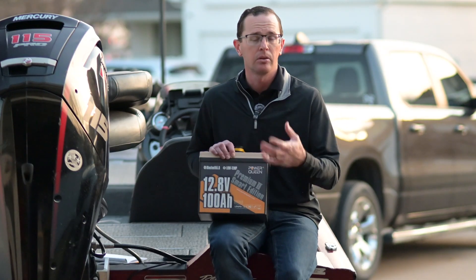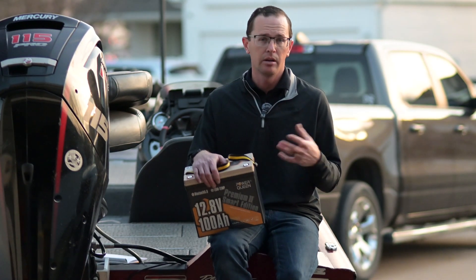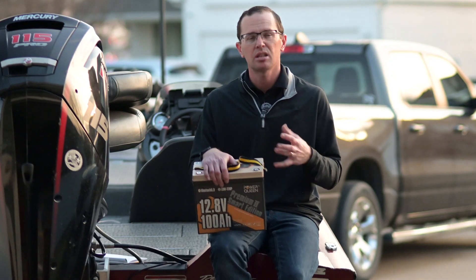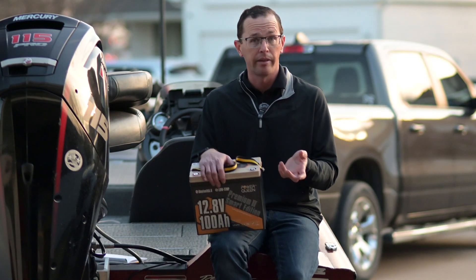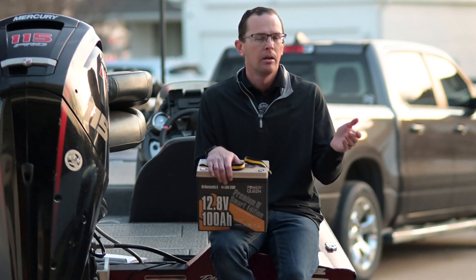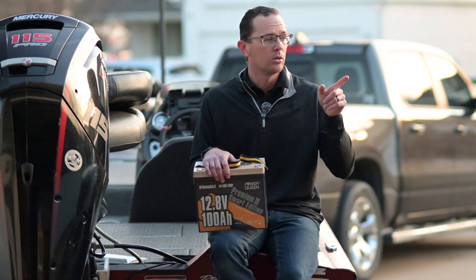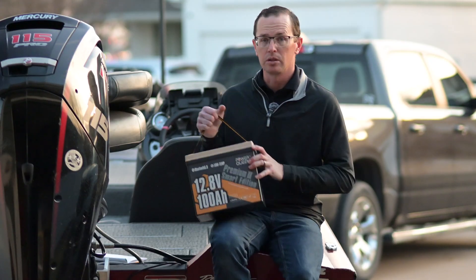Now let's touch on charging for just a second. A 100 amp hour battery — you typically want to charge at about a 0.2C charge rate. So 0.2 of a 100 amp hour battery is going to be 20 amps, and that's where it's most happy. It'll take more than that, it'll take less than that. I don't like to recommend anything less than five amps — that's really a bare minimum. If you're buying a charger for this, stick with a 10 amp at minimum. Let me go grab the Power Queen 20 amp charger that goes along with it.